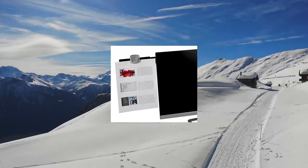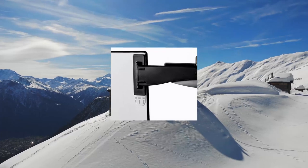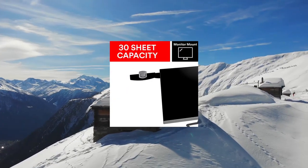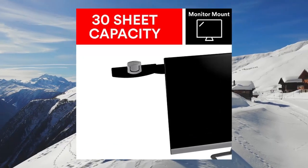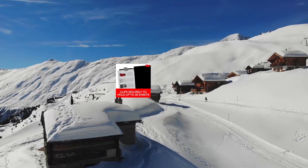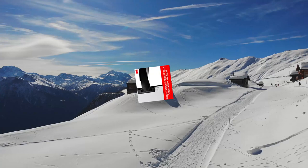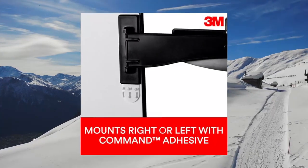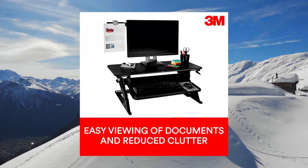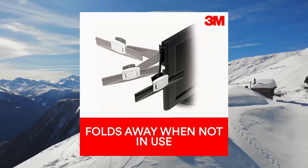3M Monitor Mount Document Clip, 30-sheet capacity, black, DH2 140MB. 180-degree swing arm allows for mounting on the left or right side of your monitor. Securely holds your important documents, meeting notes, family recipes, and more. Swings forward and back for easy viewing, and out of the way for storage when not in use. Holds up to 30 sheets.